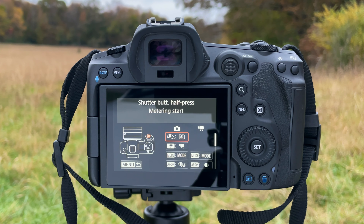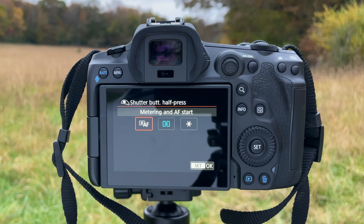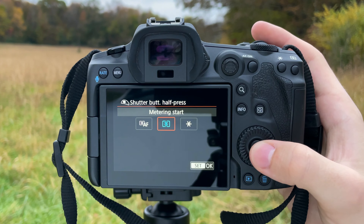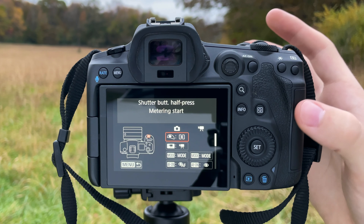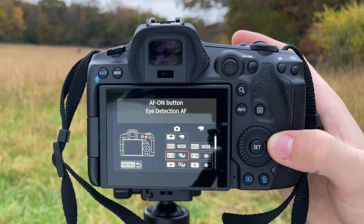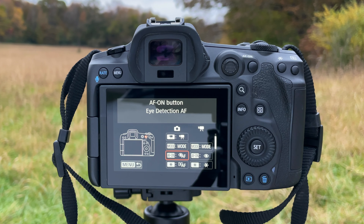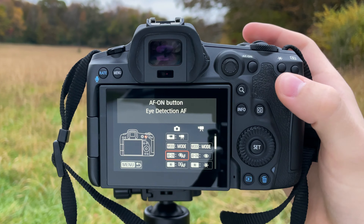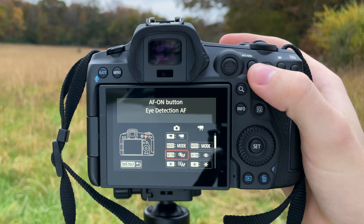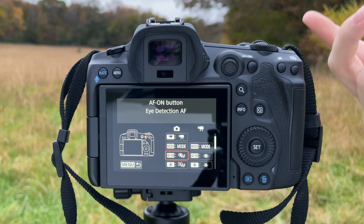With those initial settings done, jump back up to AF Method. For setting up our second button with Spot AF, go to AF Method and set it to Spot AF. So now your AF method is Spot AF, your Subject to Detect is Animals, and Animal Eye AF is enabled on this camera. That's the first thing you're going to want to set up.